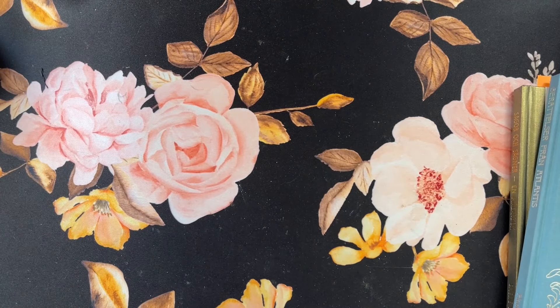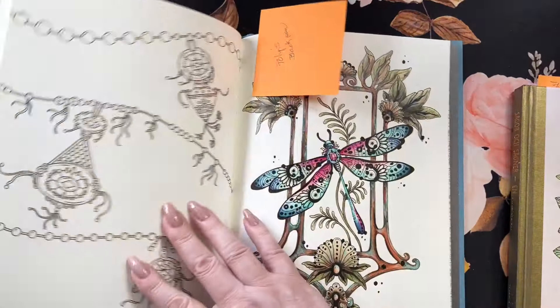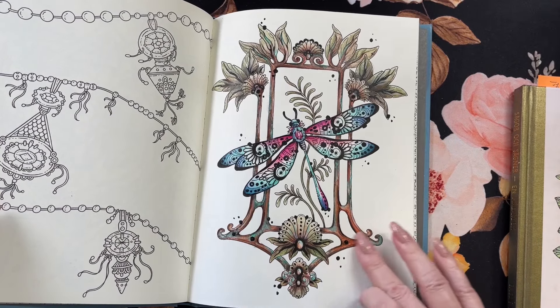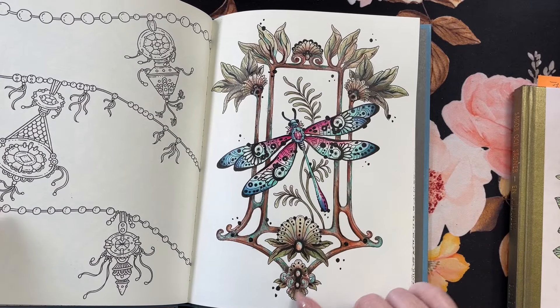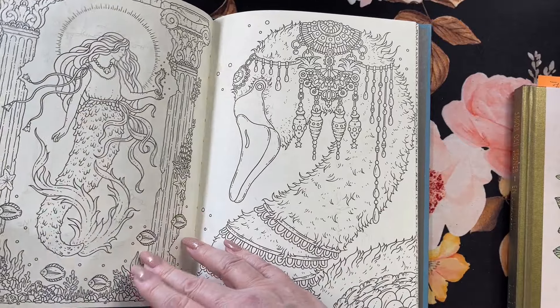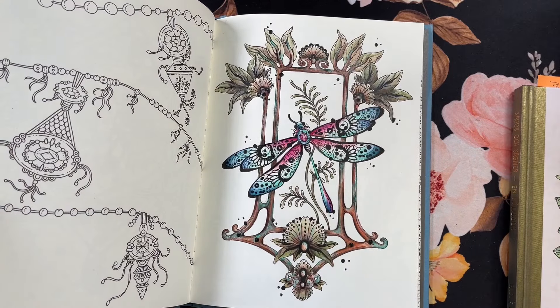Then I did one in the Creative Companion 2024. I did the little polar bear here, and it's all done with Polychromos. I checked to see if there was any Posca or anything done on this, and there is not. I use this for keeping track of my diet and the stuff that I do during the week. I've got all the tabs here for every single month. This one was done in January.